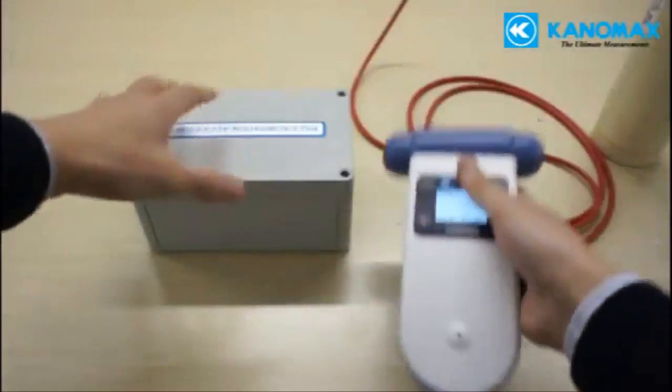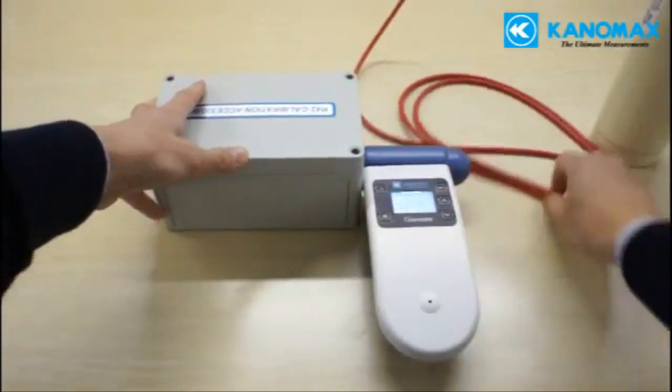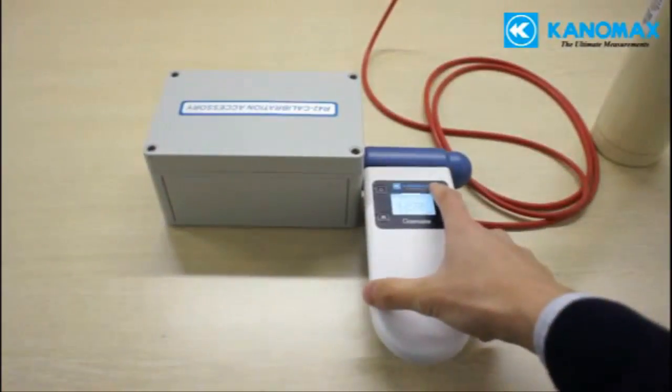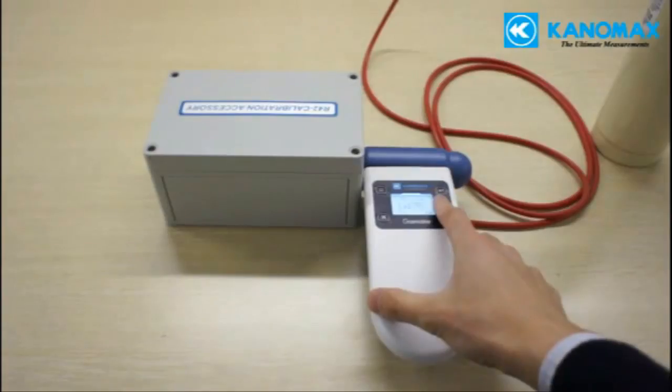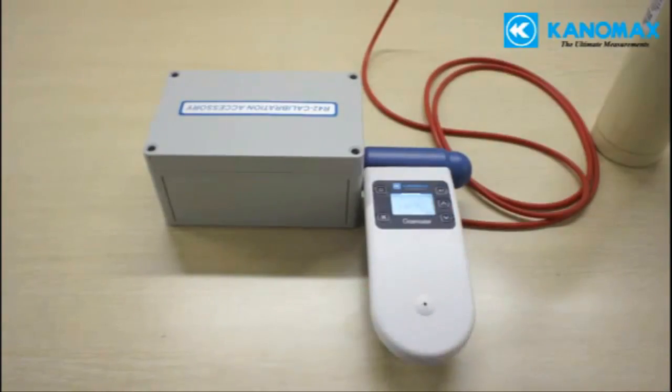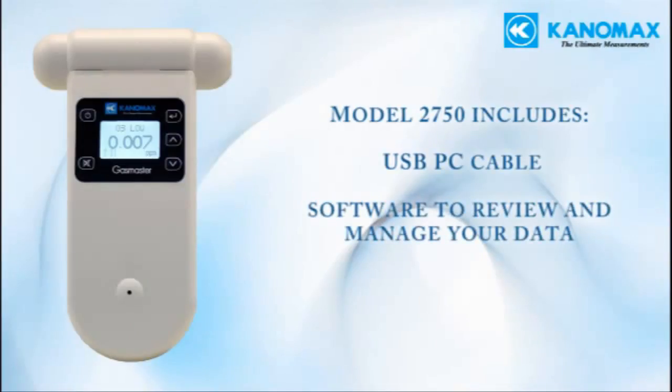Gas concentrations can be viewed in either parts per million or milligrams per cubic meter. Model 2750 can be calibrated in the field using the optional calibration kit. This process is simple, but it does require a canister of the correct gas in a specific concentration for the sensor. Model 2750 also comes with a USB cable to connect to your PC, as well as software to review and manage your data.